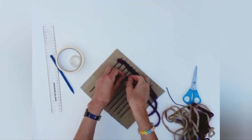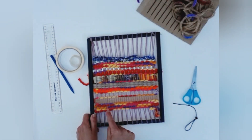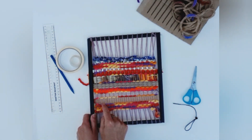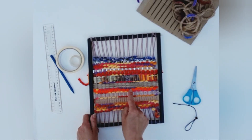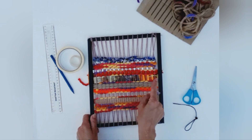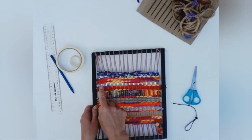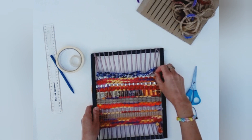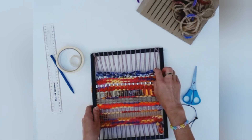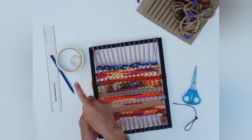On this lovely piece that my daughter created, you can see we've used some chunky threads. We've also used uncooked spaghetti. The next row is bubble wrap — strips of bubble wrap. Pipe cleaners. Corrugated card. Packaging from biscuits. Bits of thread wrapper cut into strips, and fabric. So anything that can be cut into strips can go through the weft — you can have great fun choosing lots of different things.